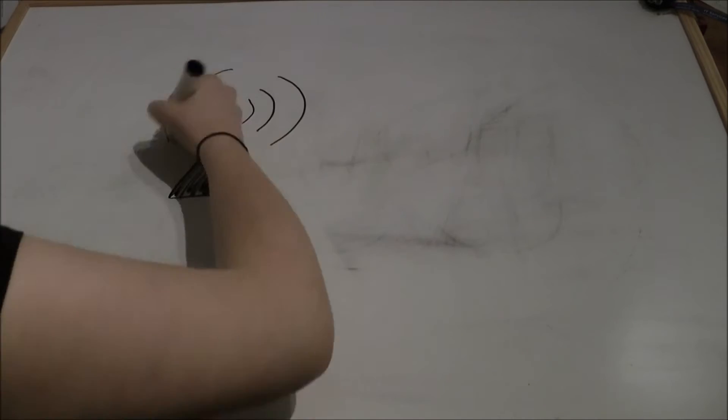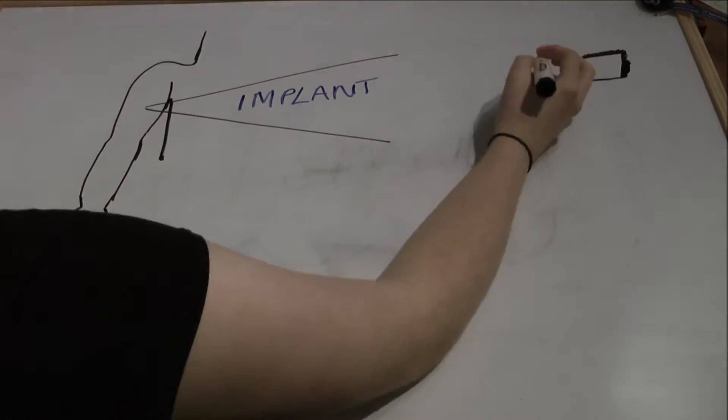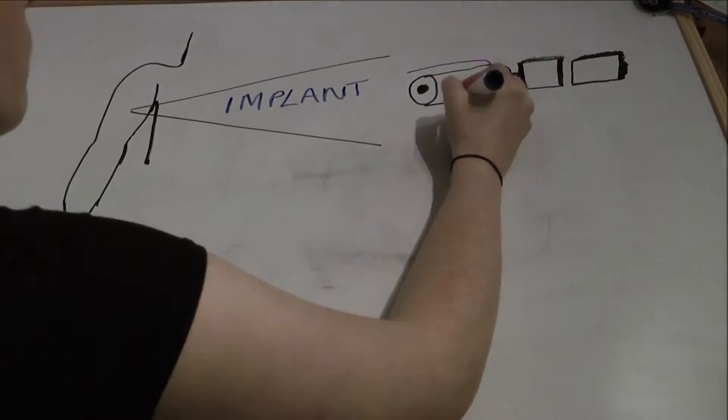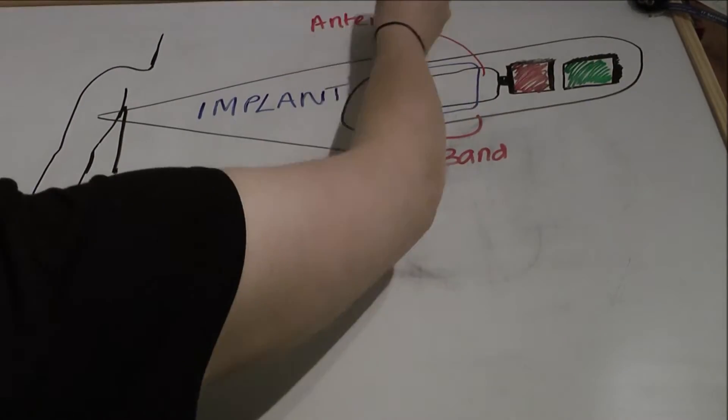They are radiofrequency identification devices, or RFIDs, that are implanted into the patient between the elbow and the shoulder. The device is made up of a microchip, a capacitor, and an antenna.